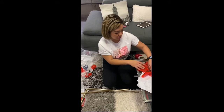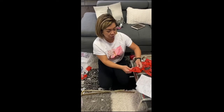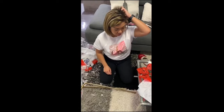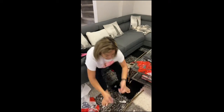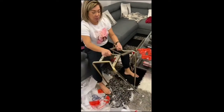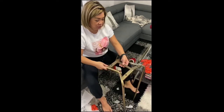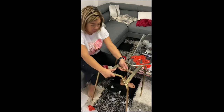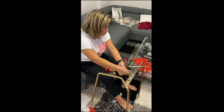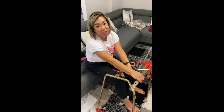Welcome back again to my channel. Before we start, don't like, don't subscribe, don't share, and don't follow. So today what we're going to do is assemble a barstool. I got a new barstool for my island over there, so since I'm all by myself, we have to make sure I can assemble this. Keep watching and then later I will show you the end product — the finished stool.